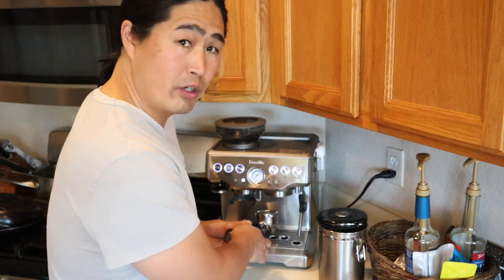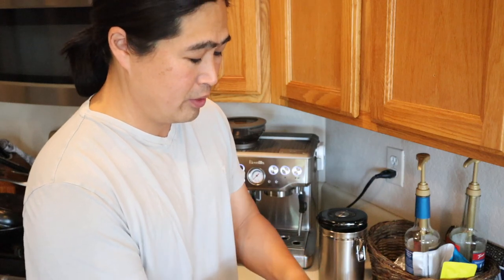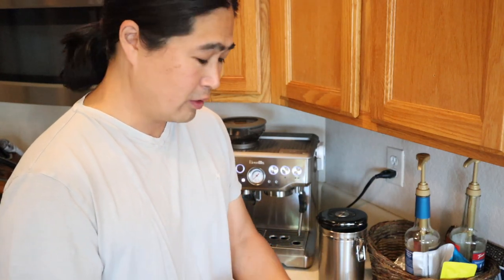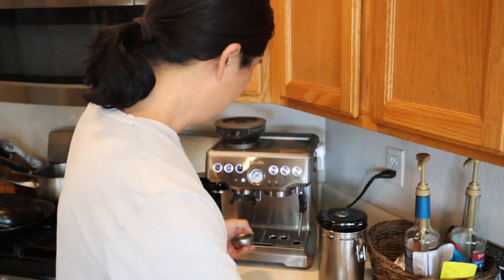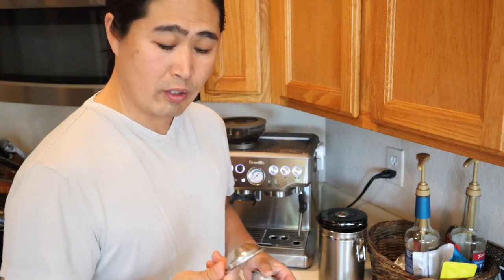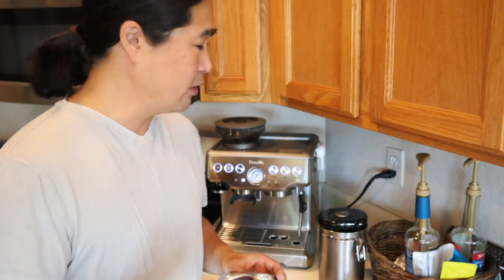In this case, I'm not going to use the double basket. During the adjusting grind size process, you are going to waste a lot of beans, so I'd rather use the single basket — going to use less beans, going to waste less beans. Also, I'm going to use a single wall, so non-pressurized, so you can get a better extraction.